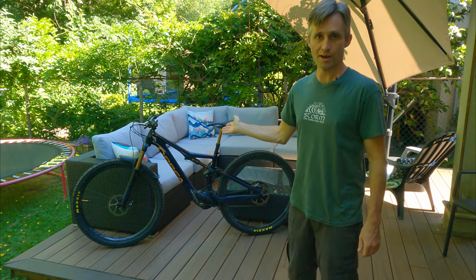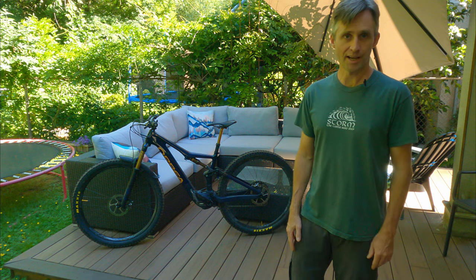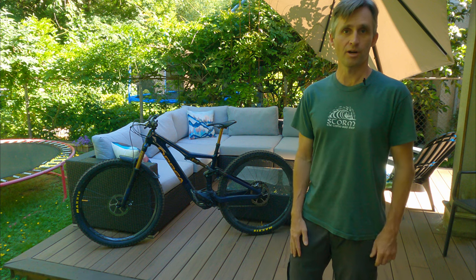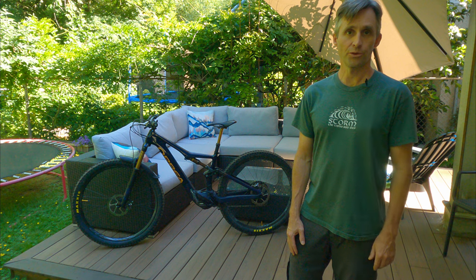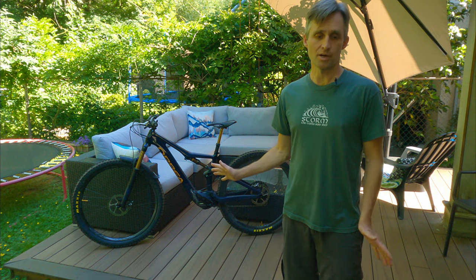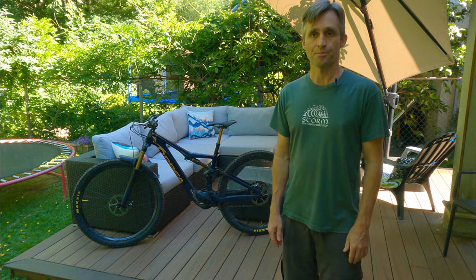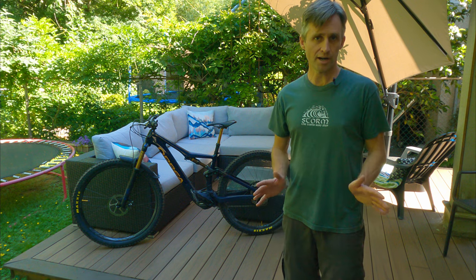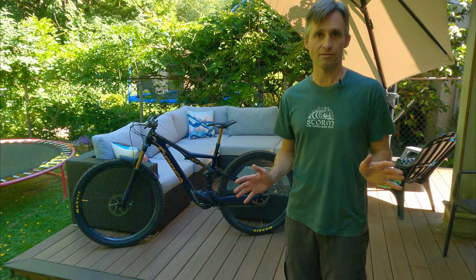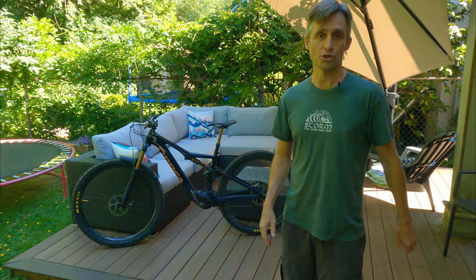Today we're going to take a look at the Orbea Rise. I thought we'd take a walk through — I'll give you a little bit of what I like about it, a few things to look out for, and run through a bit of a bike check. It's totally specced out for lightweight. It comes in at just over 36 pounds, which is unbelievable for an e-bike. I've tried a couple of full-powered e-bikes before and they definitely have more boost, more juice, more power to them.